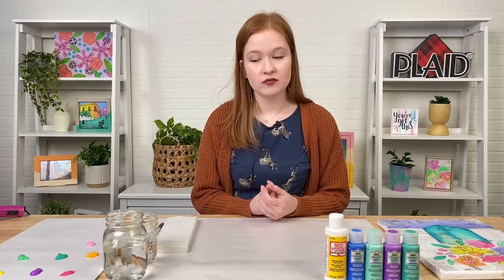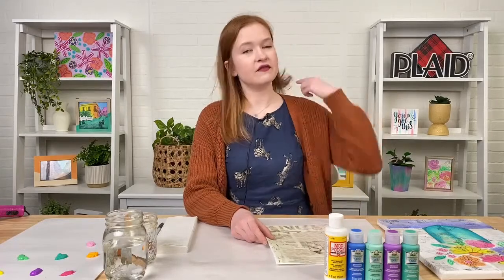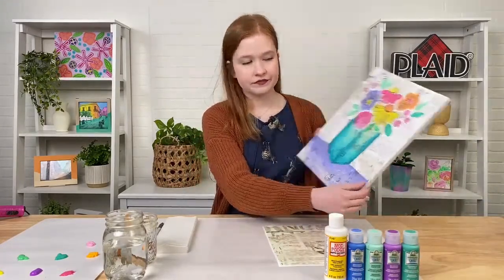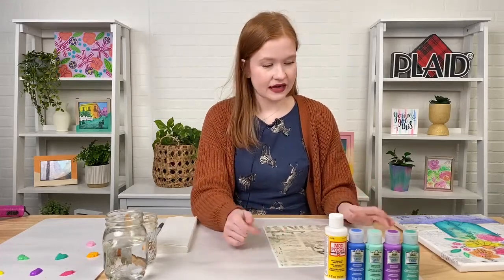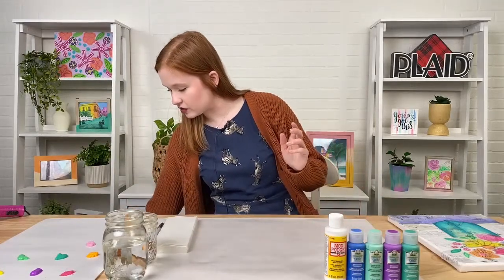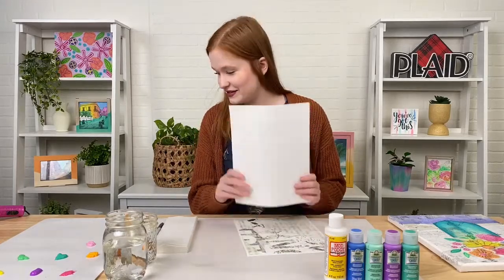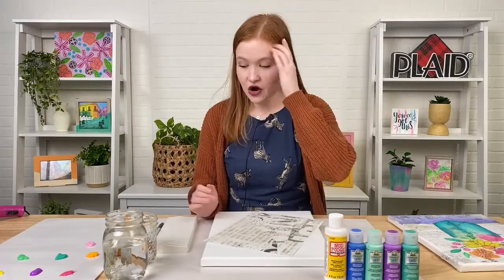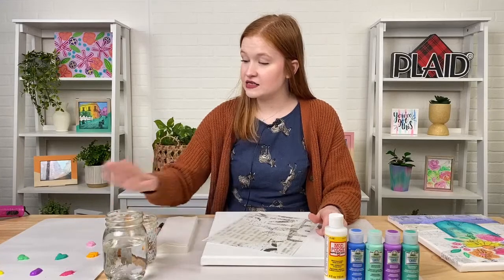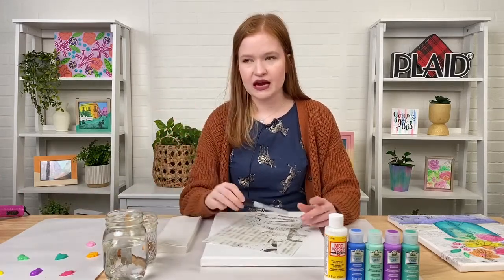We have a downloadable pattern — kind of like newsprint-type patterns — that you can download totally for free under this painting project listing. But if you don't want to do that, newspaper would work, or anything that gives off the same type of feeling. I'll be using our downloadables tonight. We're also going to be using our 10-piece artist variety brush set, some water basins, a trusty blow dryer, all my watercolor gels already on my palette, and either a fine tip or regular black permanent marker.